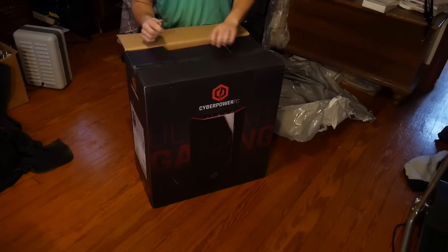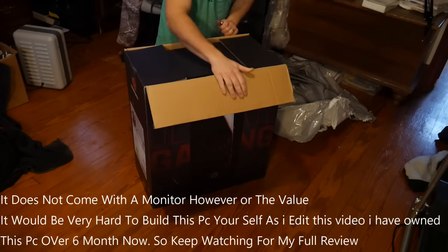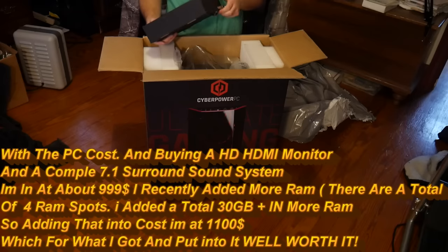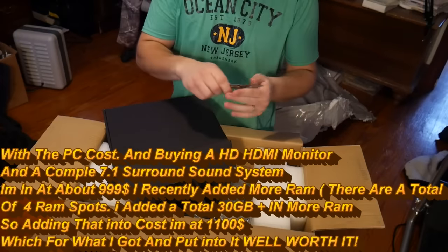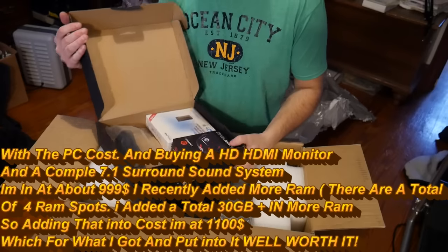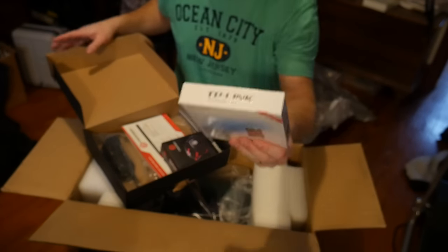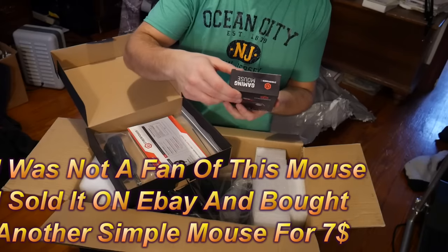I have a monitor I'm going to buy for this — I'm actually setting up an area back here. This is pretty much going to be my YouTube computer. It's packaged nicely. In here we've got a wireless dual-band USB adapter and the CyberPower PC gaming mouse.